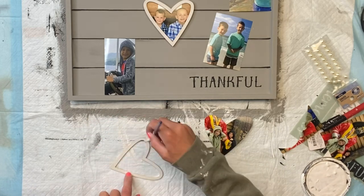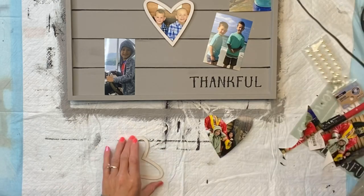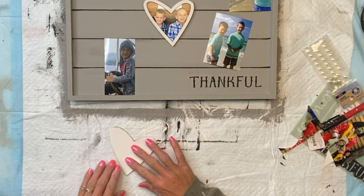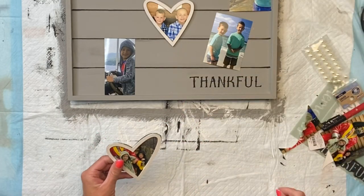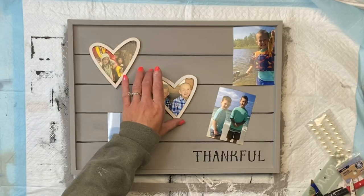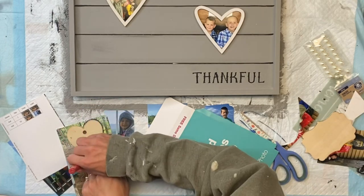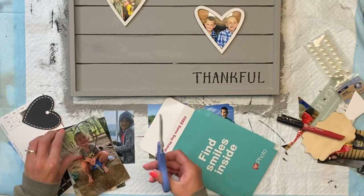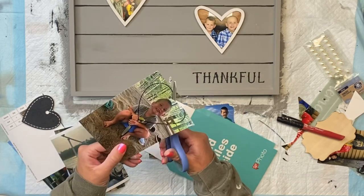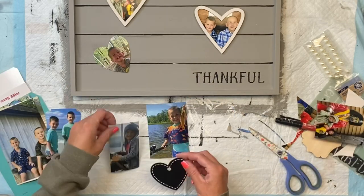Using a little bit of hot glue, I just attached the wood heart to the photo. I only had two of these wood hearts — I wish I had more. So I just had another small heart that I traced on two other photos and cut those out, so all the pictures were in the shape of a heart but only two of them had the wood cutout around them.